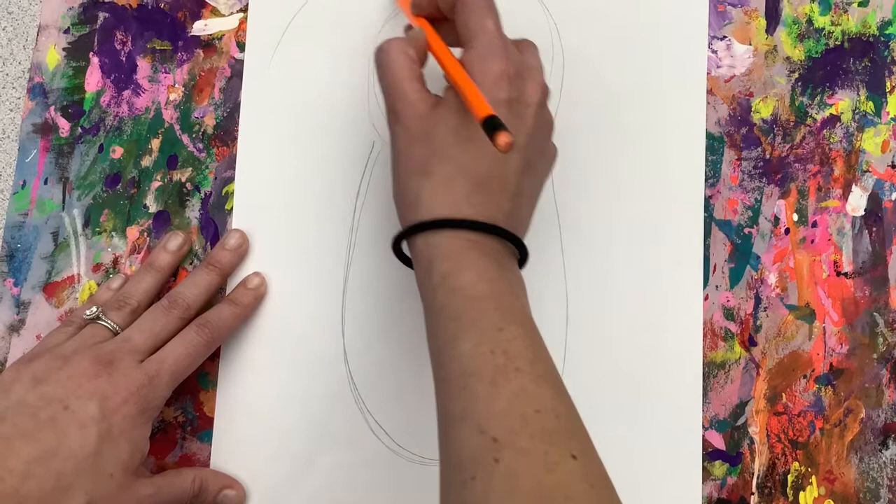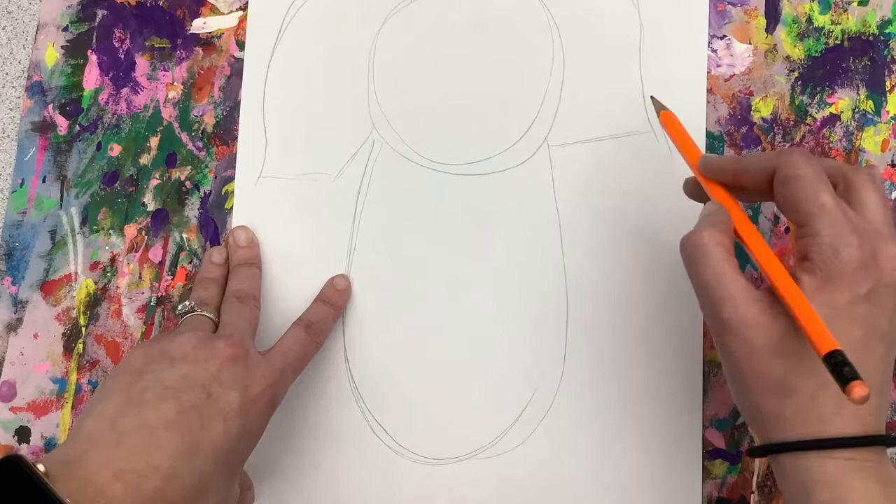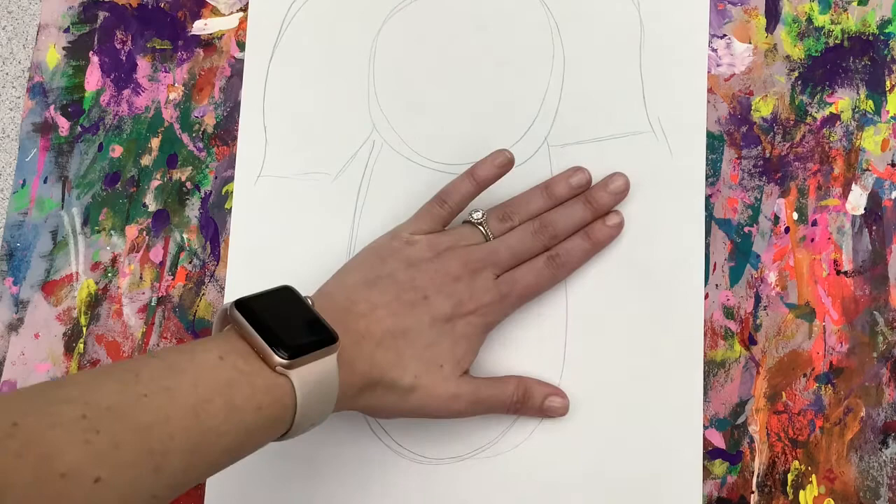Let's move towards the head to add our two ears. You're going to add a curve and then have it come sideways and up. It's going to curve down like a candy cane and then connect to the side of the head, almost like a hairdo.